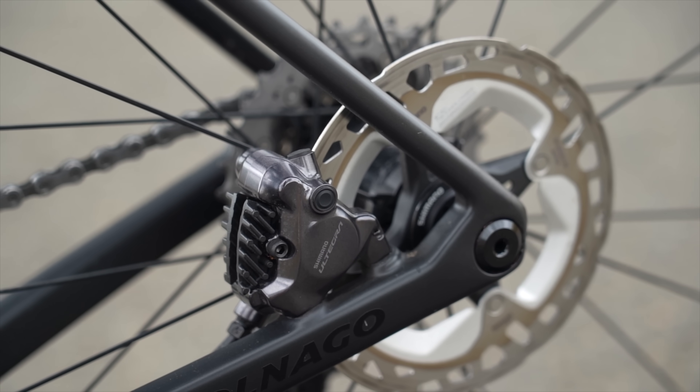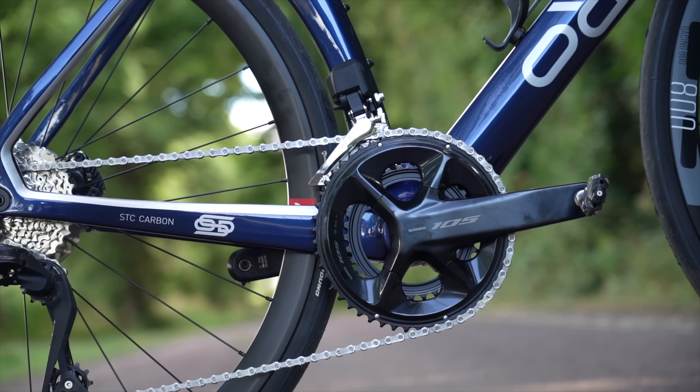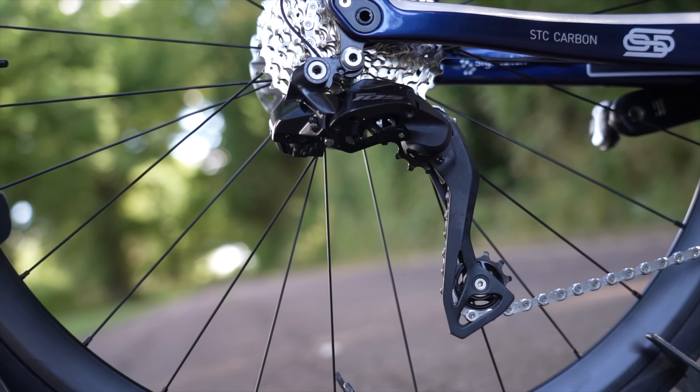Now we come to the really crunchy part of the differences: gearing options. Shimano 105 Di2 offers two cranksets — compact 50/34 and a 52/36 — whilst at the back, 11-34 and 11-36 cassettes are available.